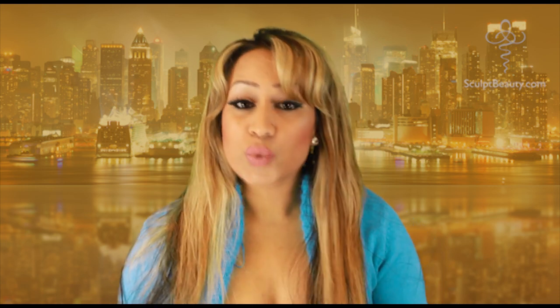Hi, how's it going? This is me and Qube, you are watching Sculpey TV. Welcome to our makeup tutorials.